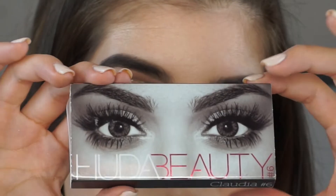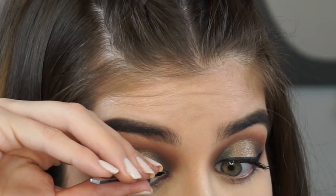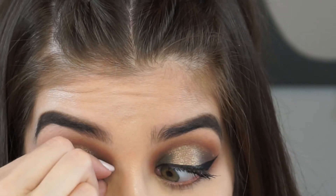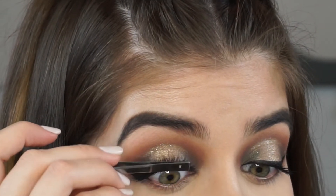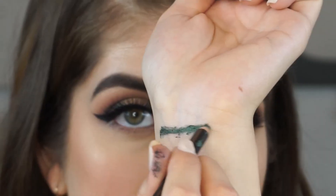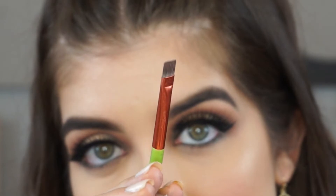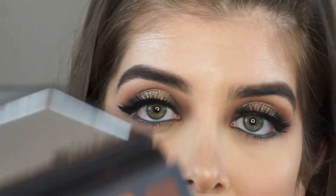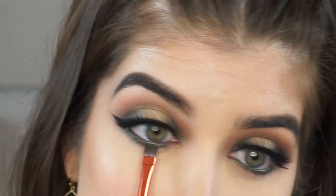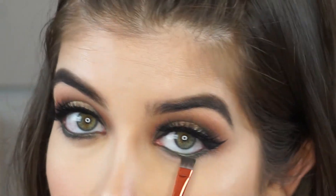I'm going to apply these Huda Beauty lashes in the style Claudia number six. I love applying lashes with my tweezers — it's so easy. I take my fingers to squish my natural lash and the false lash together, then use the tweezers to make them go up once they're nice and stuck. Now I'm taking this Motives eyeliner in the shade Green Envy and applying it to my waterline. Then I'm taking a flat brush from Alamar Cosmetics and hopping into that green shade from the halo eye, applying it as close as possible to that waterline to help set the eyeliner.